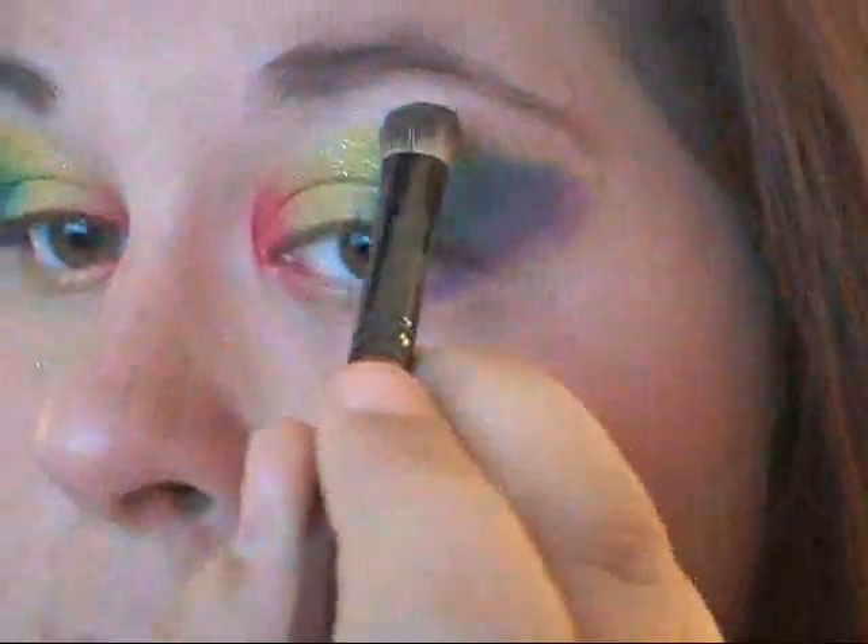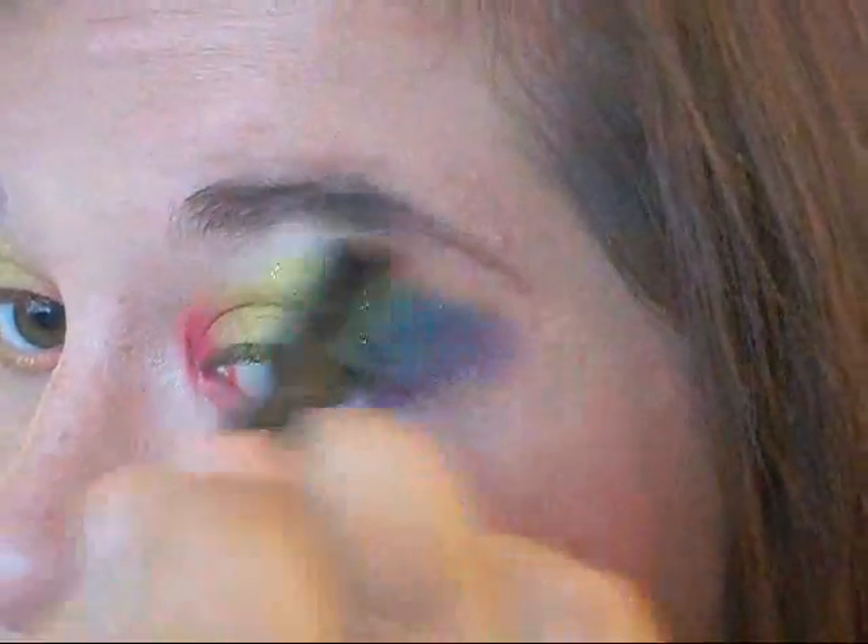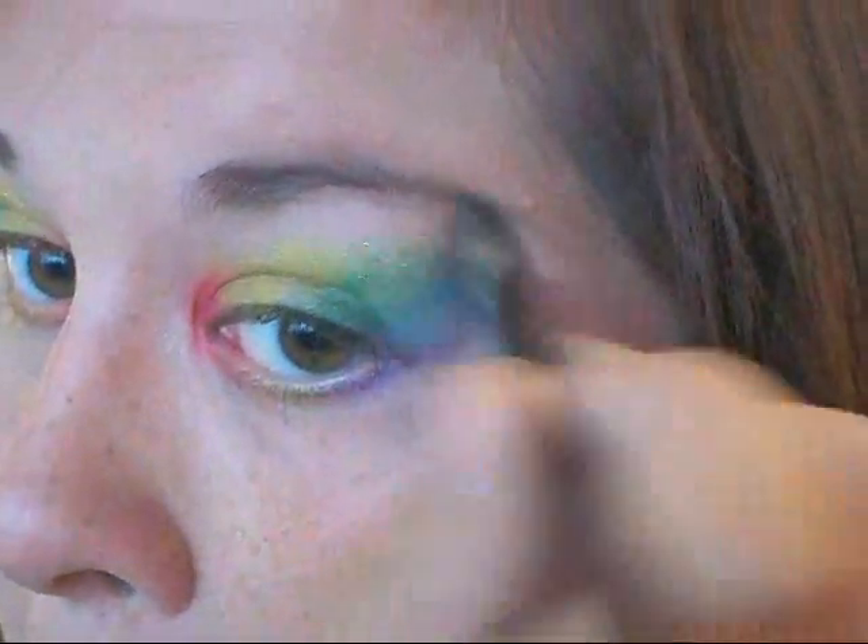I'm going into my 88 color palette and taking a color close to my skin tone, and I'm going to take it and highlight my brow bone, just blend out the color, and shape it a little bit. Again, just choose whatever color is close to your skin tone.